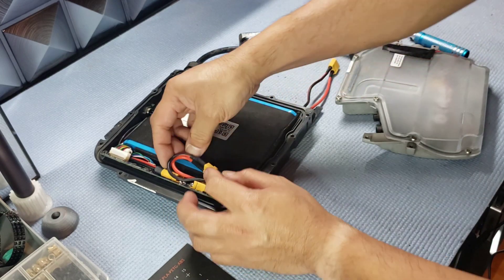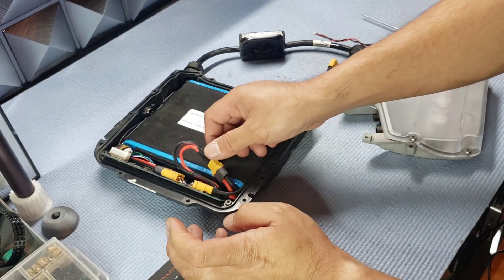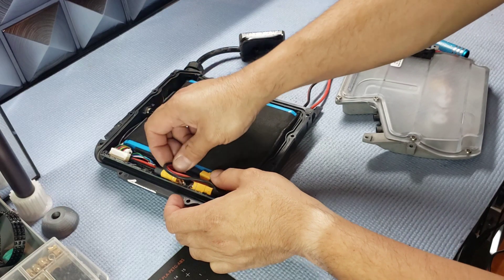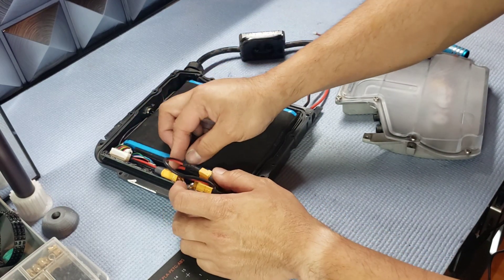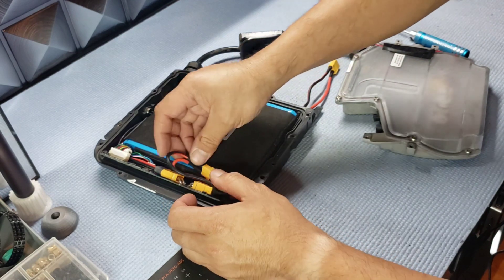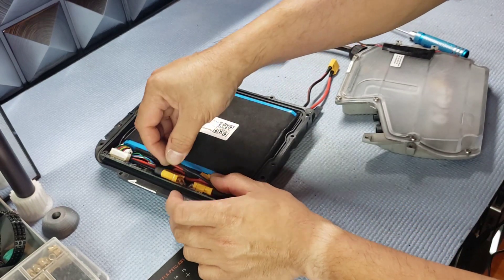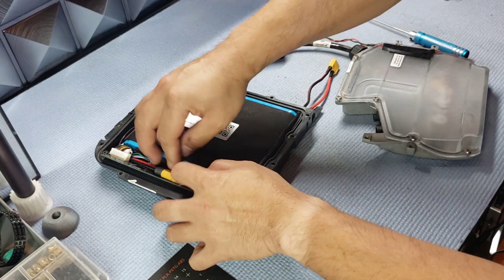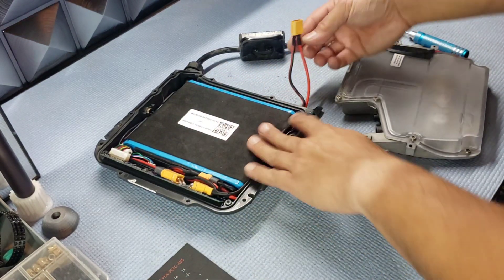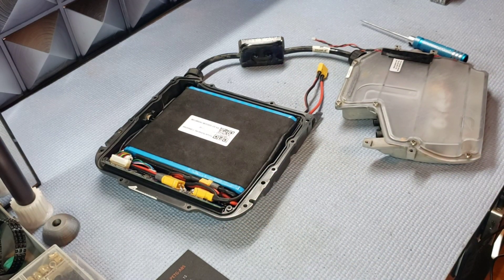Things get kind of tight here, which is why I went with these connectors — it was much tighter trying to fit the other connector type. The red wire goes underneath, tucked into that crevice where you have space. Then tuck the XT60 connector down along this ridge, and the black wire runs right along the top, tucked in. Just like that, the wiring portion is done.